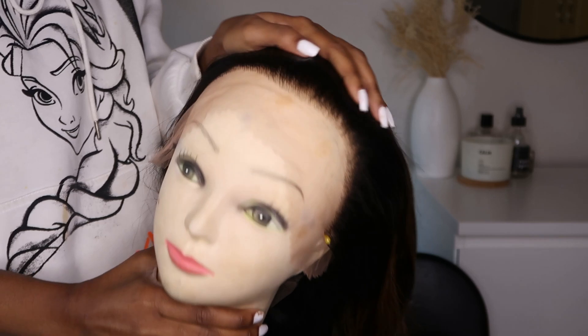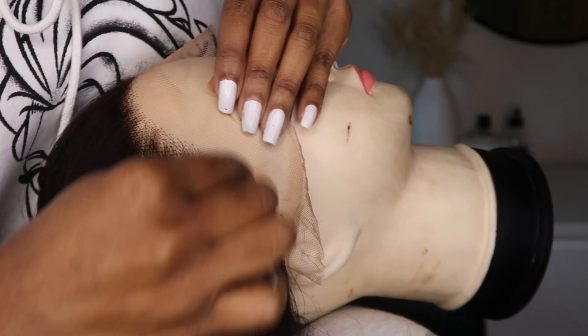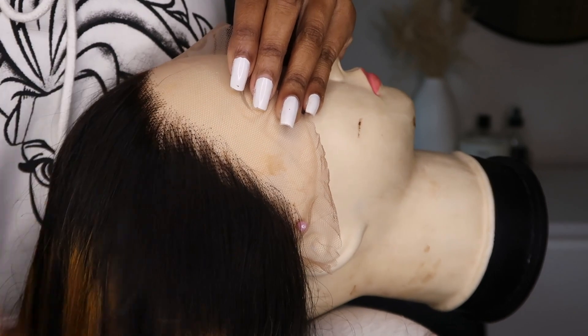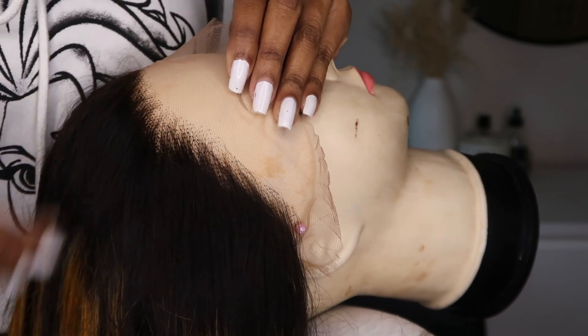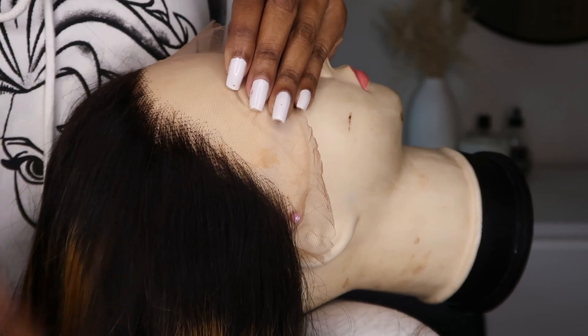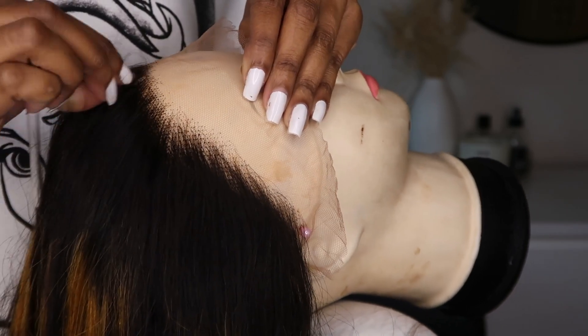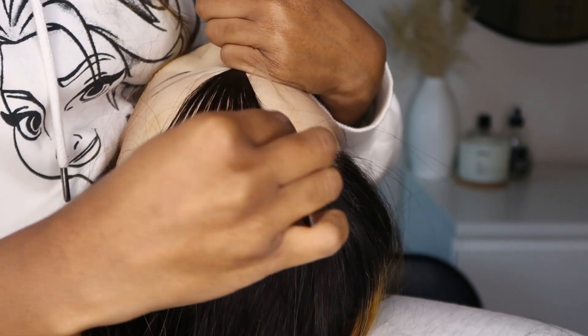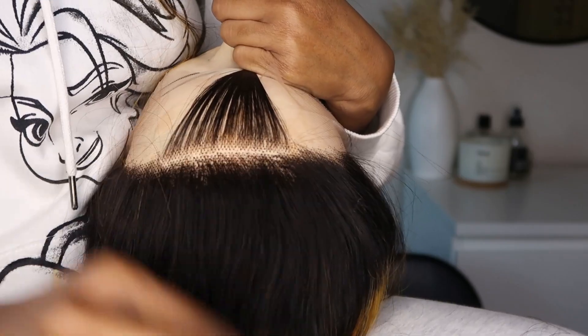I'm gonna get right into the video and show you guys how the hair looks and also how I plucked out the hair. I started by plucking out the hair and I'm going to do it in sections so that I don't use up all the hair in the front and create bald spots. I start by plucking out along the hairline, then section the hair and pluck out while going toward the back.